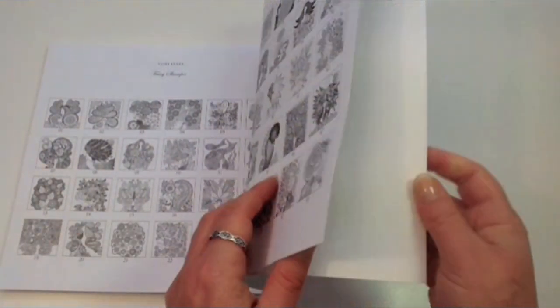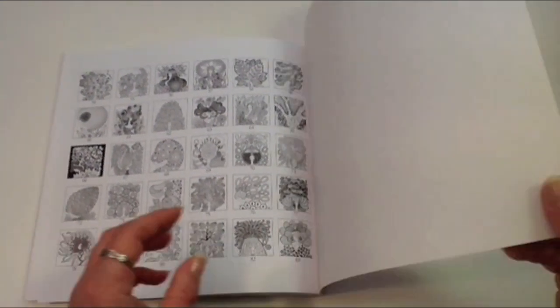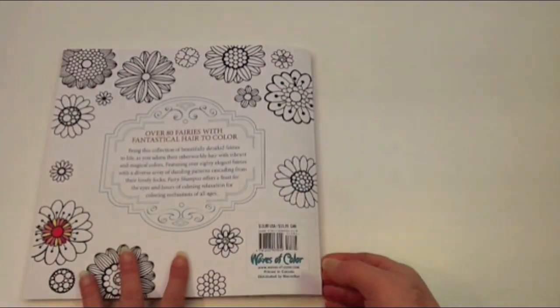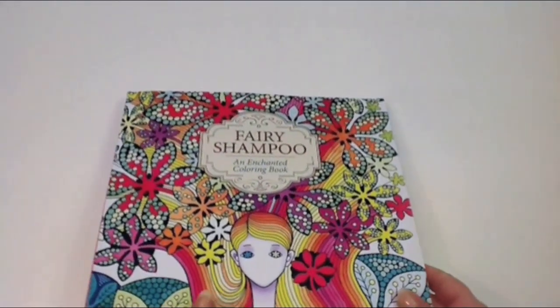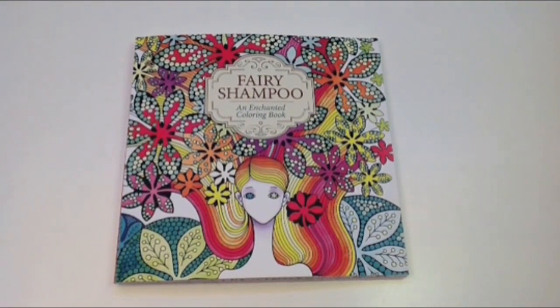At the back we have a little fairy index of all the illustrations within the book, and just a card cover on the back there. So there we have it — Fairy Shampoo, a truly different fairy book. I don't really class it as a fairy book, but it is a lovely colouring book and it's very suitable for those with visual impairment who love all the colours you can use but can't often see the lines — like me. So until next time, happy colouring.